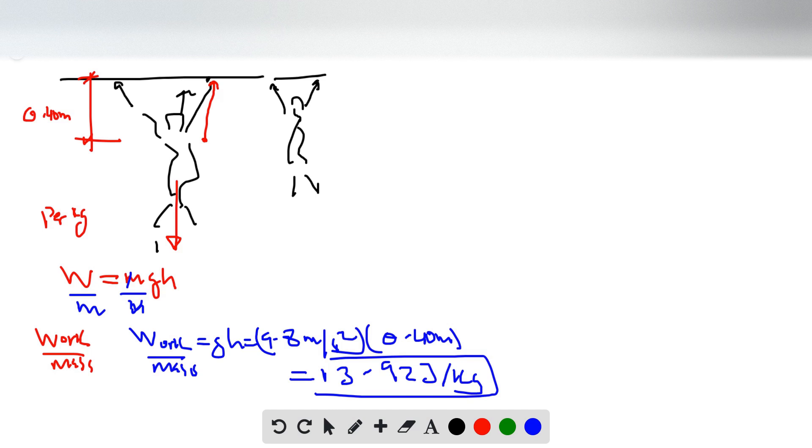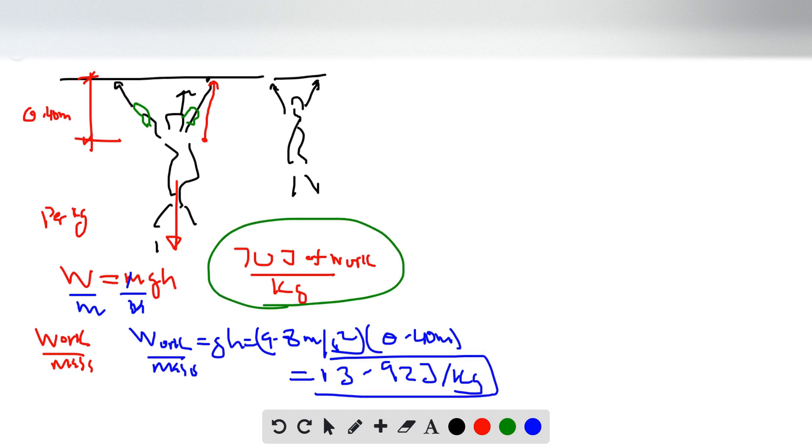For Part B, assume the man's muscles are using 70 joules of work per kilogram of muscle mass. He's using his muscles to lift himself up. The muscles involved in the chin-up expand 70 joules per kilogram — but that barely lifts him 0.40 meters. So what percentage of his body mass do these muscles constitute?